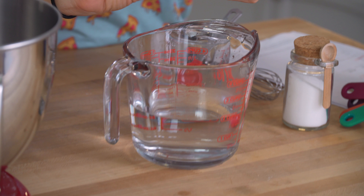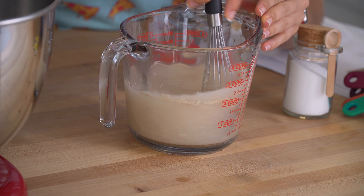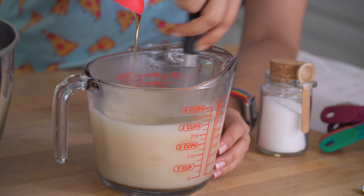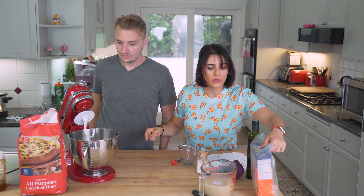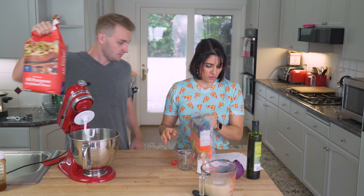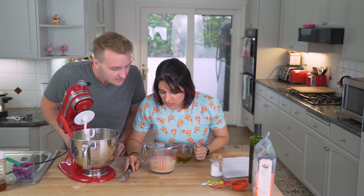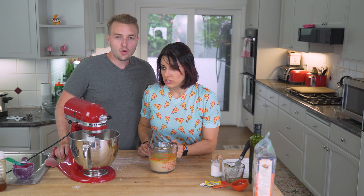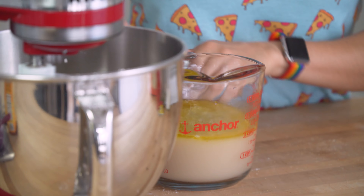We've got some warm water and then I'm adding in this instant yeast. Whisk it up, and Christian is gonna add the honey. We're gonna let that sit for a minute. So we've got flour and cornmeal. I think this is blooming, so let's add this oil. Smells yeasty — smells like olive oil and yeast.